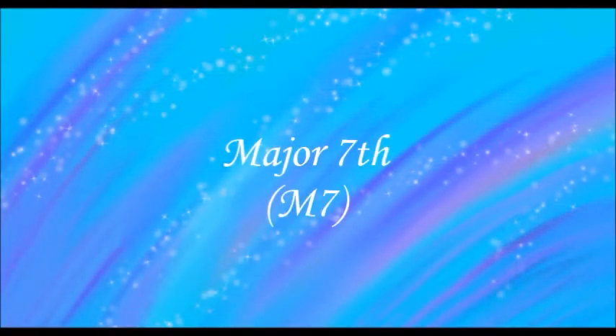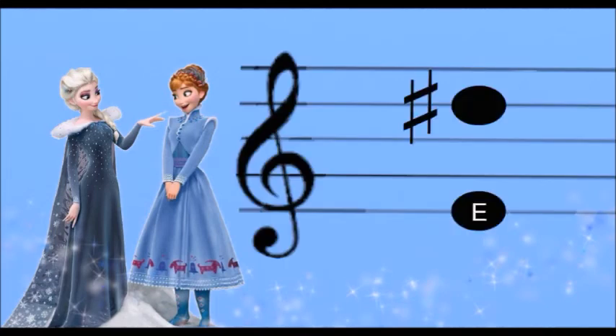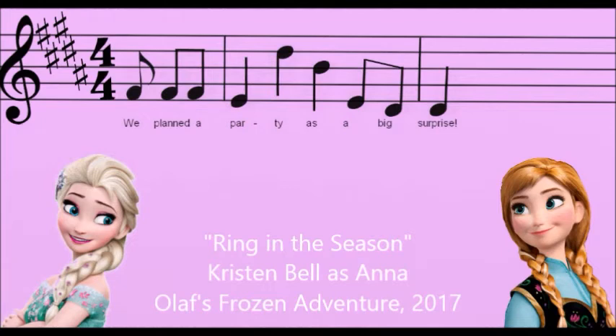Major 7th. "Look at everyone, they don't realize, we planned a party as a big surprise."